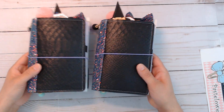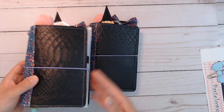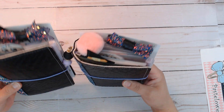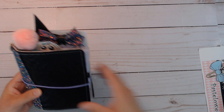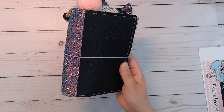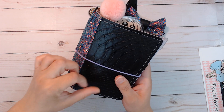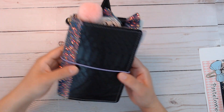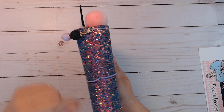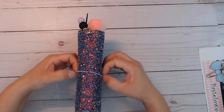They are exactly the same except you can see the only difference is like the pattern of the material, because when you cut it you're gonna get different things. Let me just show you one because they're the same. I got some lavender elastic and I did make this dangle here — I don't have much Halloween charms yet but I'm sure I'll get some later.